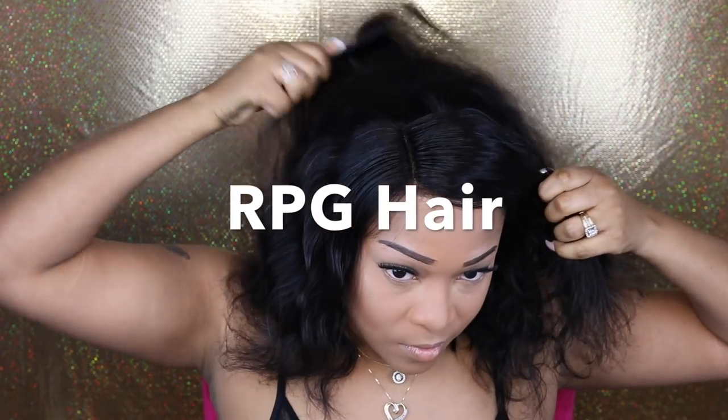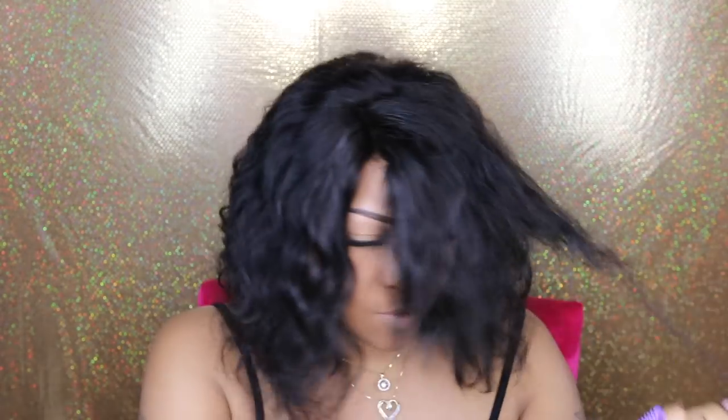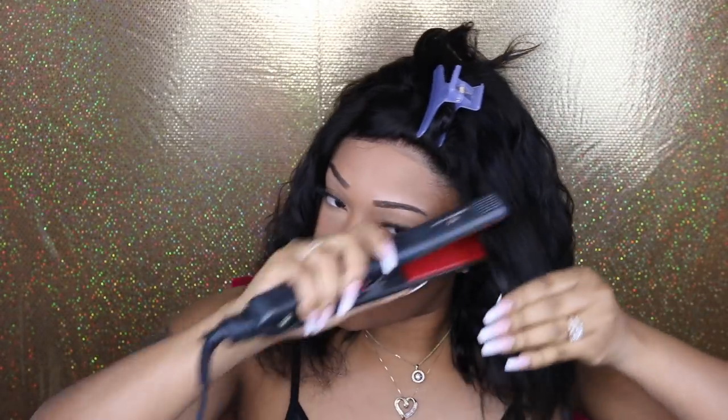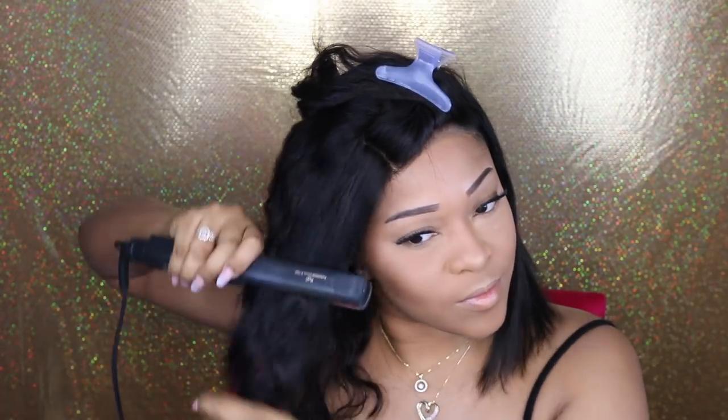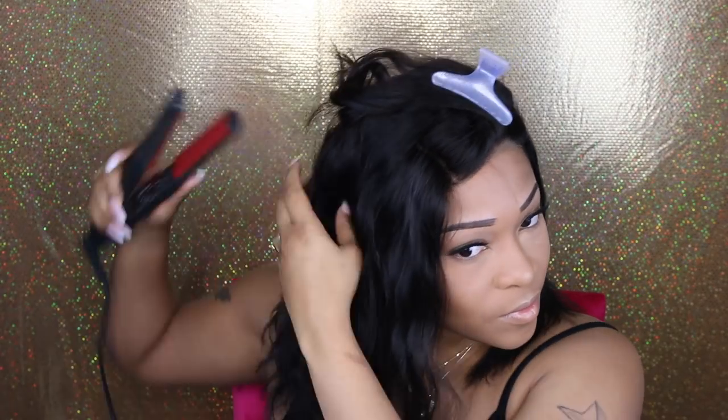In case you've been eyeing wigs with RPG Hair or want to purchase this wig, RPG Hair is having a sale going on right now. This sale will end on February the 13th — you will get 25% off of everything you order, so now is the perfect time to get that wig you've been eyeing. With this particular wig, it's a lace front wig, 12 inches in length, wavy hair texture, 150% hair density, and about 4 inches of parting space.